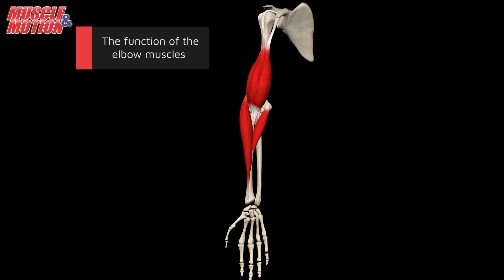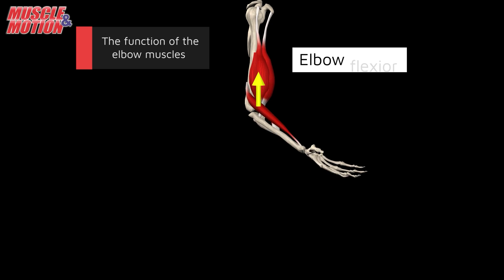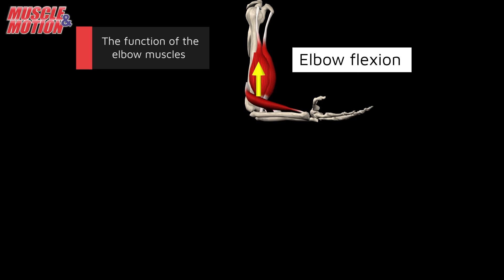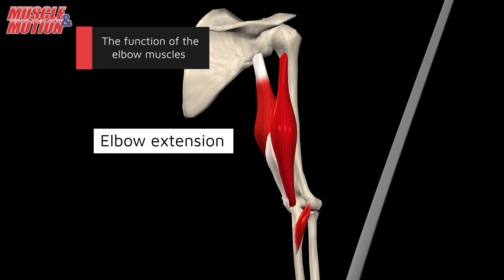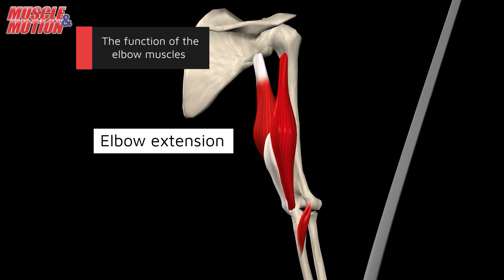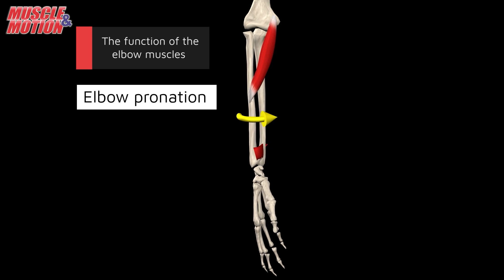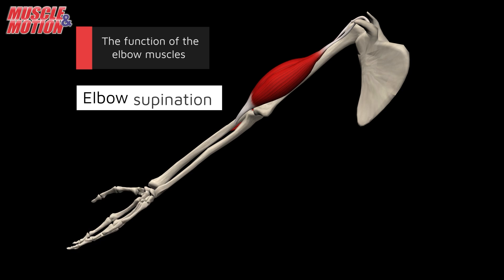These muscles work together seamlessly to control the diverse movements of the elbow joint, allowing for flexion, extension, and the rotational movements needed for various everyday tasks.